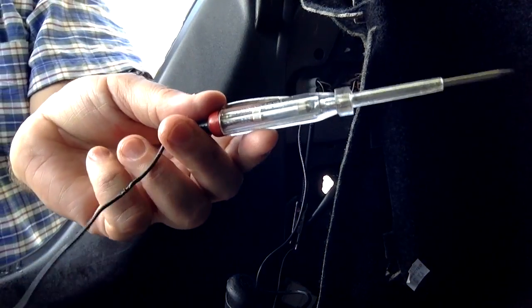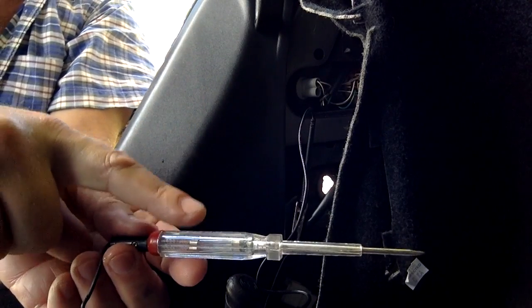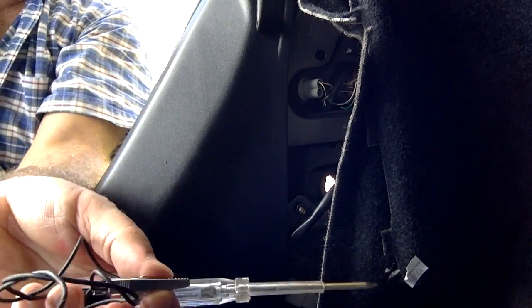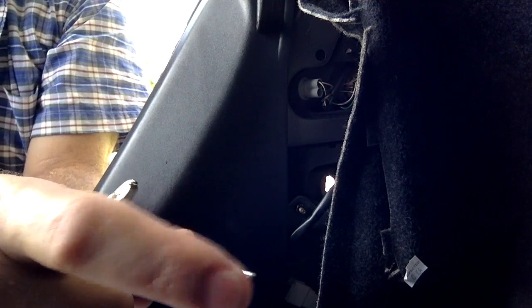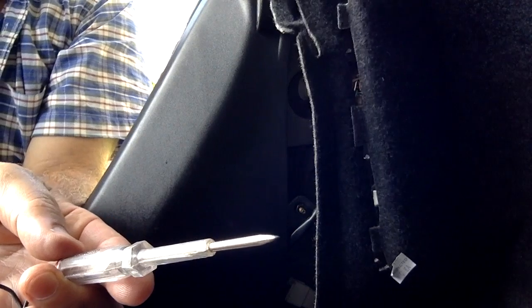This old tester is probably 30 years old and couldn't get it to work — the handle is supposed to light up when it's positive. A cheaper alternative is a 12-volt tester with an alligator clip on one end. Attach the clip to ground, poke the probe into whatever you're testing, and if it lights up it's positive.